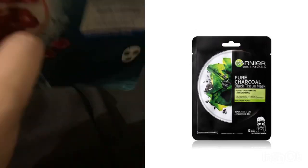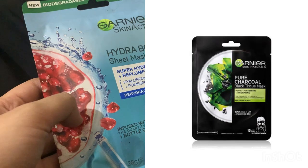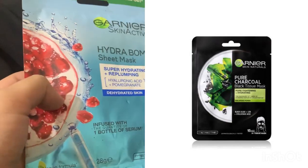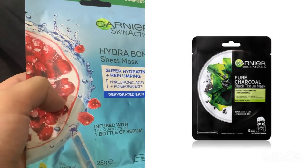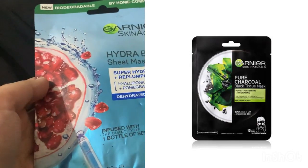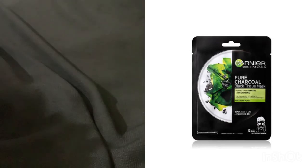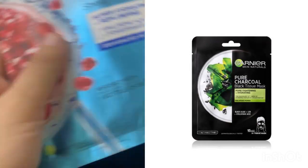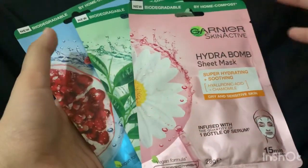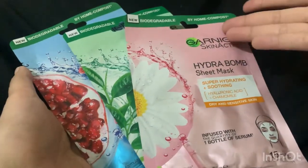In their skin range there is also a charcoal sheet mask. That sheet mask is the best for oily skin because it stops excess oil production on the face and makes the skin matte. It's written that it will mattify the skin, so this sheet mask is best for those with oily skin.